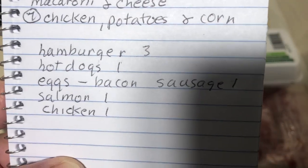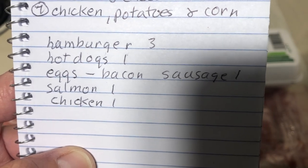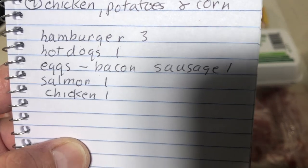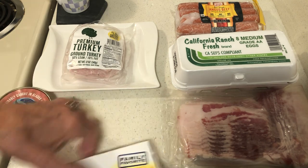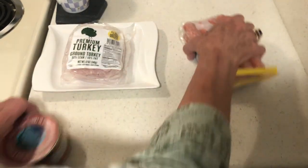So for a week it would be: hamburgers — three portions; hot dogs — one; eggs, bacon, or sausage — one; salmon or tuna — one; and chicken. Now I have the food I need for a basic meal plan.